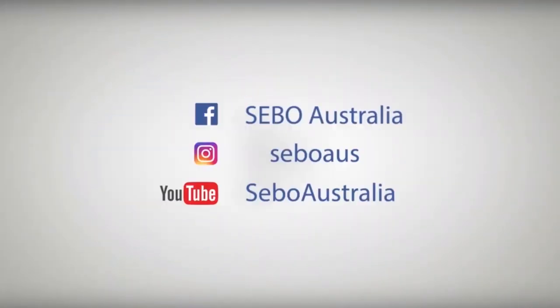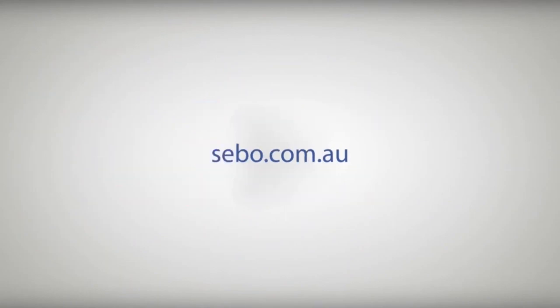Visit our socials — Facebook, Instagram and our YouTube channels. E-Series.